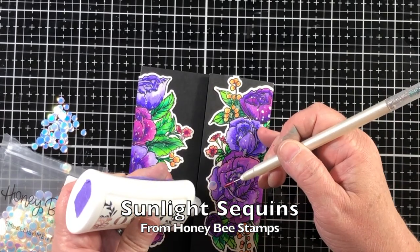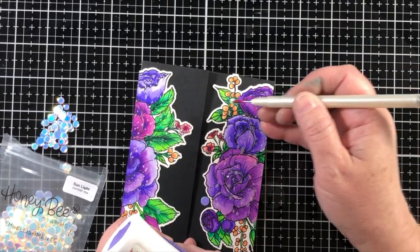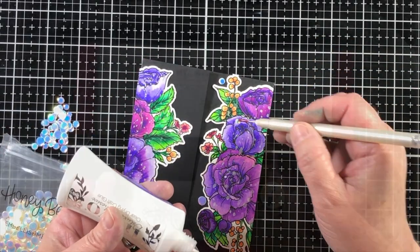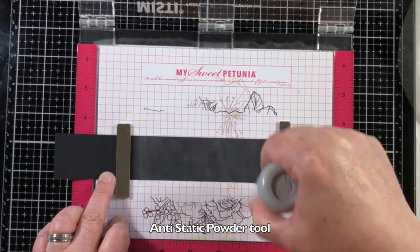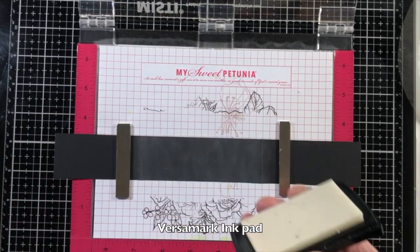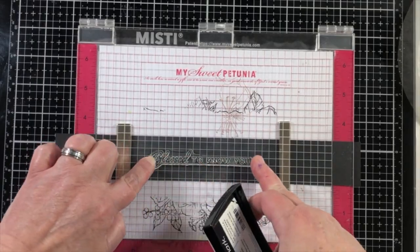I'm adding some sunlight sequins from the Honey Bee store with my Marvy jewel picker, placing them around in different areas, keeping in mind that the belly band will push on and off. I wanted to use sequins that are more flat instead of rhinestones.